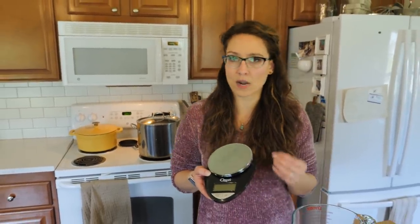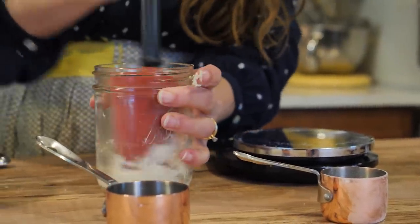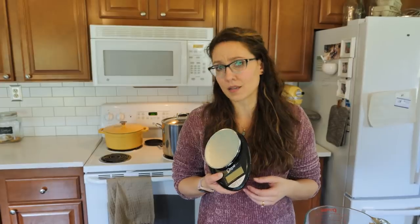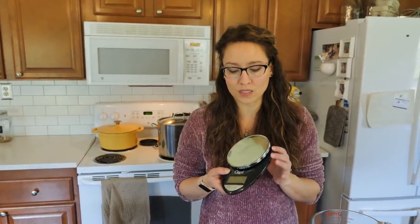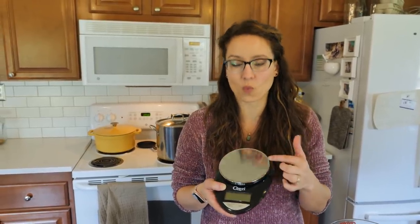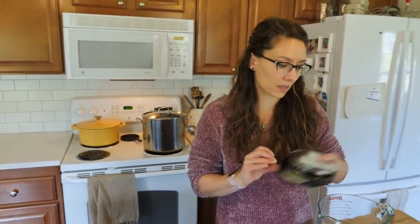For sourdough baking especially, you'll get much more consistent results measuring by weight. I also use it for soap making, making salves, and anything else that needs to be weighed. It's very helpful when making large batches — like pie crust or cookies — where you want even portions. You can eyeball it, but it's so easy to just weigh it and know you have exactly four pie crusts of the exact same size. This is really a must in the kitchen.